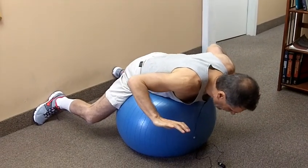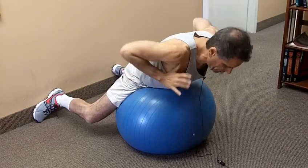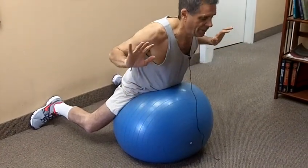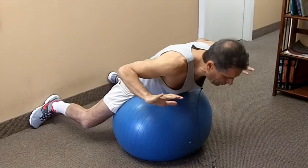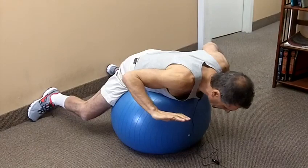Drop slowly down and come slowly backwards, and you can come up to about the point that your trunk is parallel with your legs. You don't need to extend all the way up. So drop down to about parallel to the floor, slightly lower, and up to the point that you're about parallel to your thighs and legs. Move slowly in both directions.